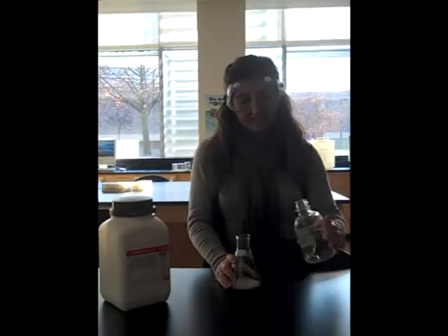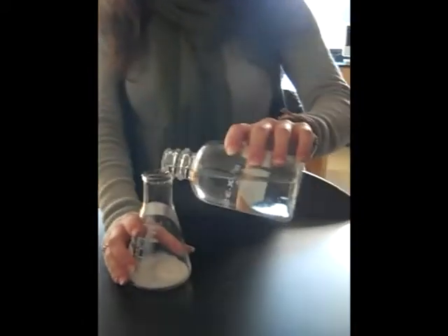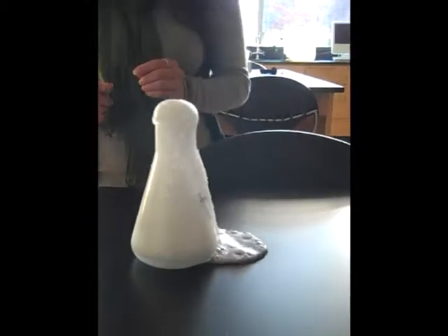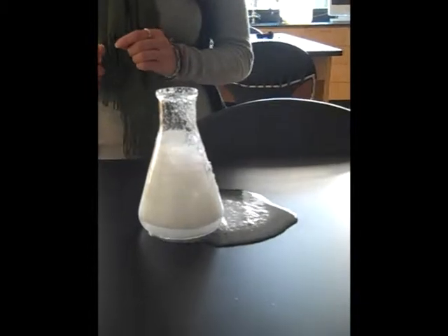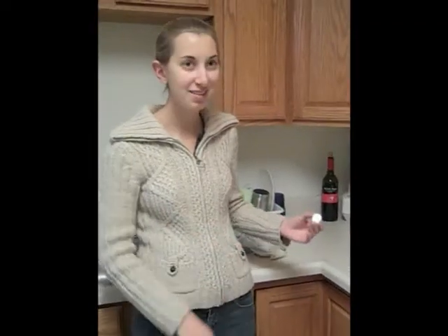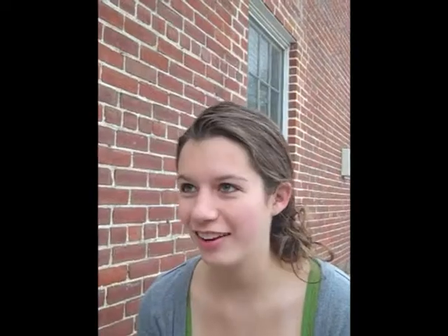Here are some other ways how chemistry can be fun. Now we're going to be mixing baking soda and vinegar. Now we're putting alka-seltzer in water. Sugar and Diet Coke.